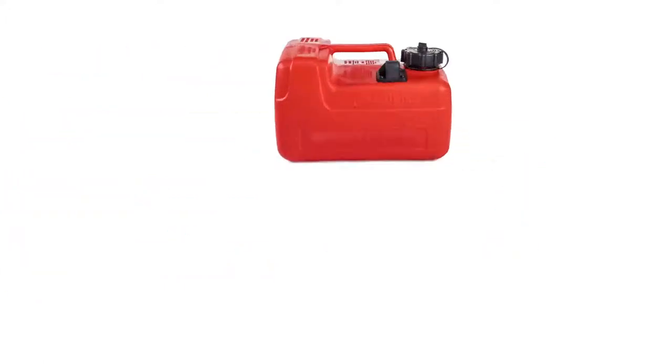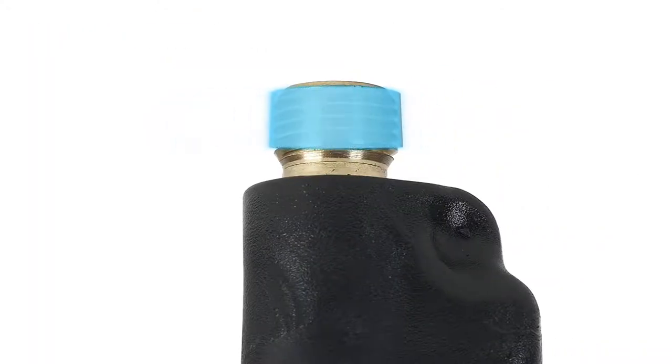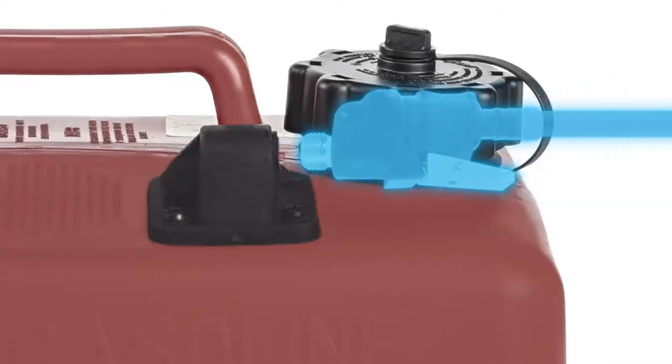Before you fill it, take the tank out of the vehicle and attach a quick connect fitting for your engine. Remove the red plug here. Wrap your fitting's thread with Teflon tape and screw it in here.